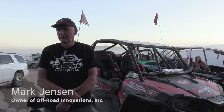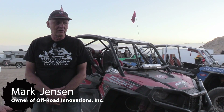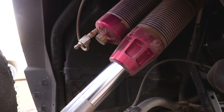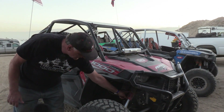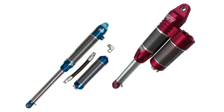What are ORI struts? Can you explain how they're designed and how they're built? The ORI strut — what we're looking at here — this one happens to be an integral reservoir strut, meaning it has a reservoir attached to the main body of the strut. We sell it in two different forms: a basic strut with just the body, and also an option with the reservoir.